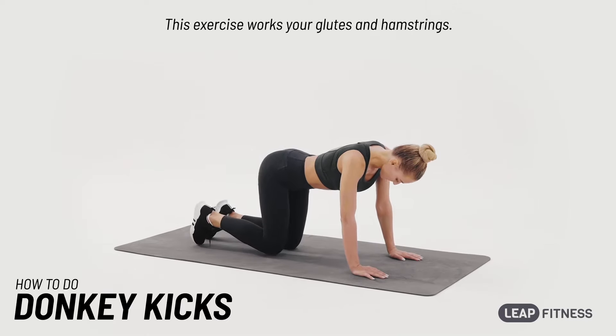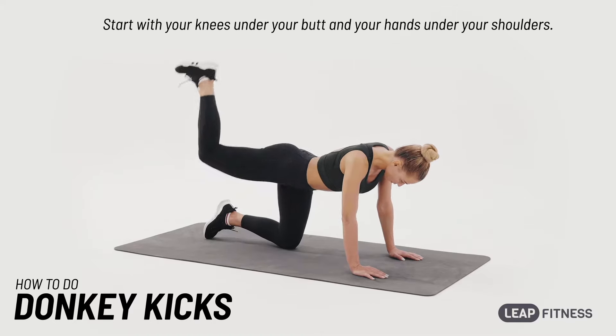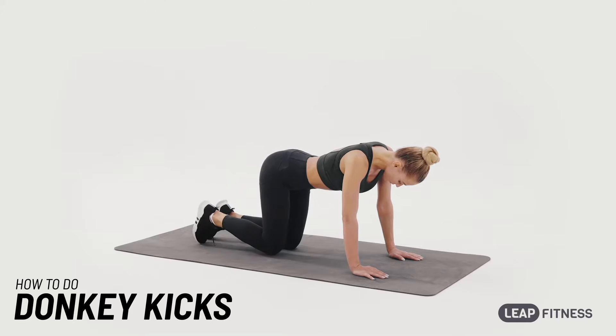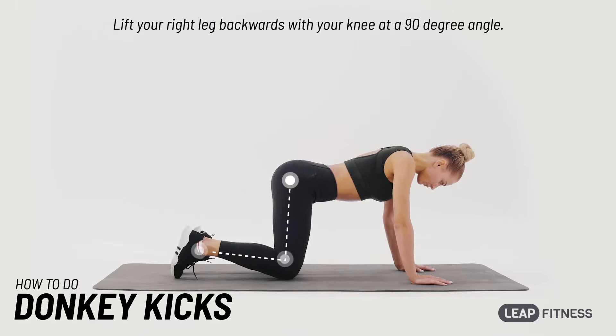This exercise works your glutes and hamstrings. Start with your knees under your butt and your hands under your shoulders. Lift your right leg backwards with your knee at a 90-degree angle.